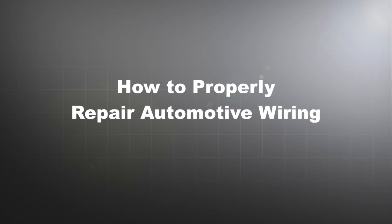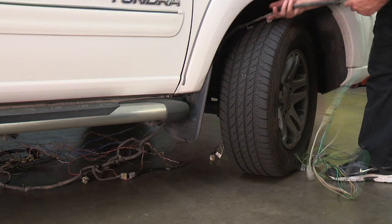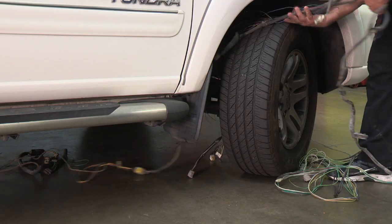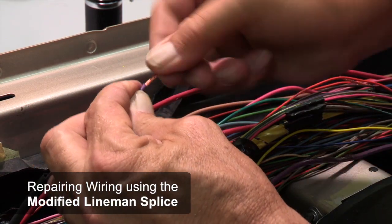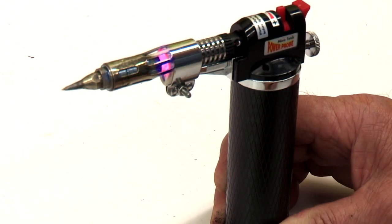These techniques can be used for many different wire repairs. Wiring harnesses and connectors are vulnerable to abrasion, stress, and corrosion. Replacing a wiring harness can be very expensive and time-consuming. This video will demonstrate how to correctly repair a damaged wire using the Power Probe Microtorch.